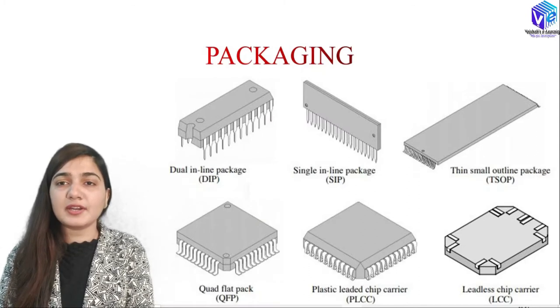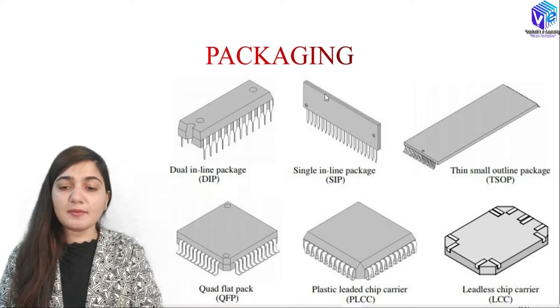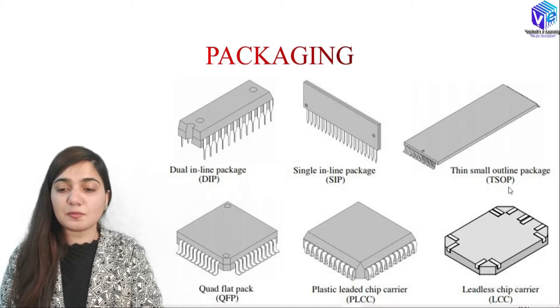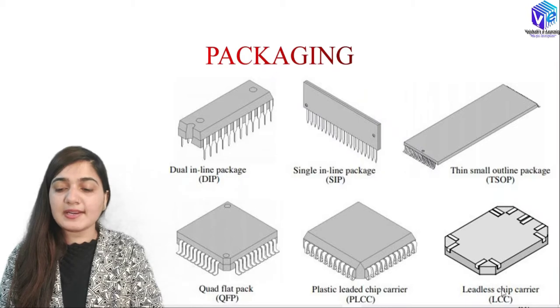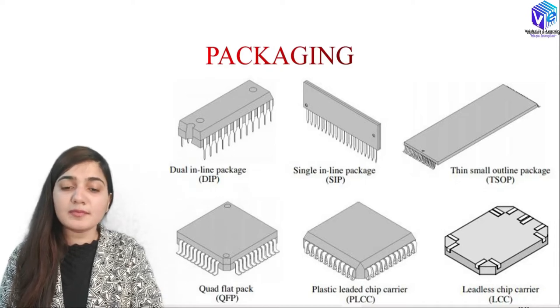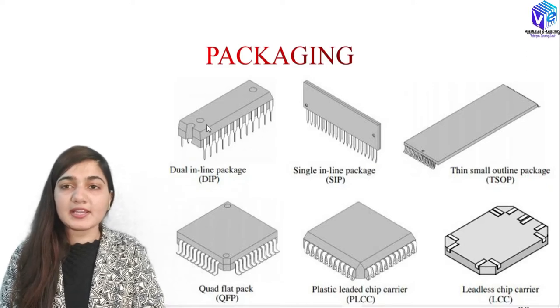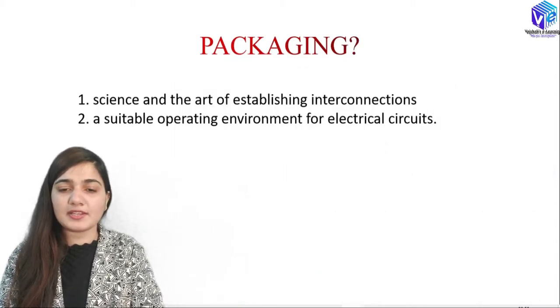When we classify chips based upon packaging, we have the dual inline package (DIP), the single inline package (SIP), the thin small outline package (TSOP), the quad flat pack (QFP), the plastic leaded chip carrier (PLCC), and the leadless chip carrier (LCC). The dual inline package is the most common type and most of us have already seen this type of packaging.